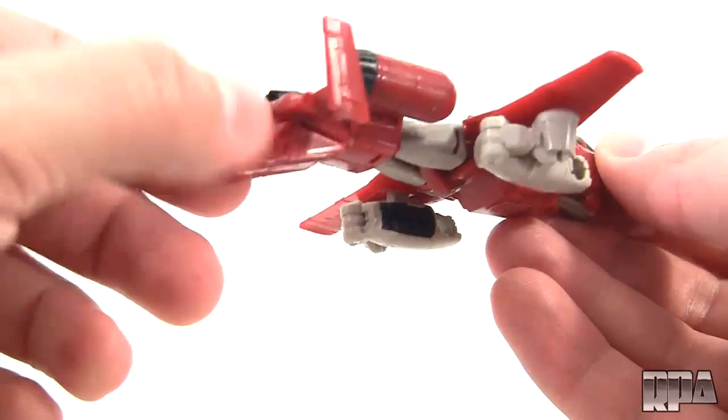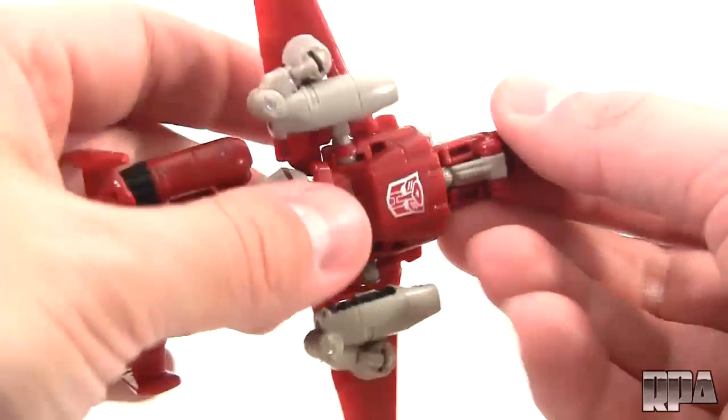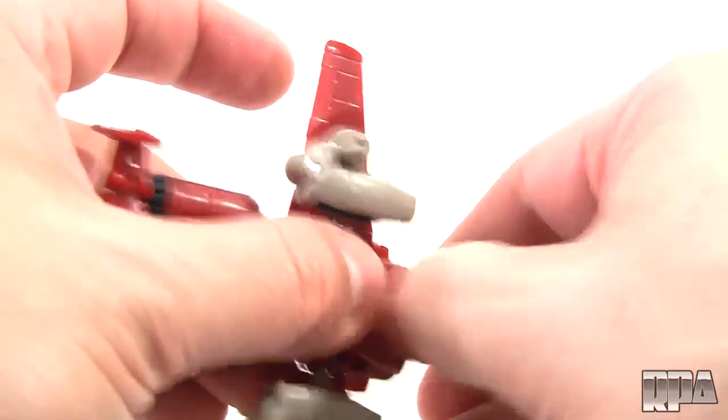You'll notice it's got some little wheels back here which aren't actually rolling wheels — it's just molded-in landing gear. And on the front here you also get the rest of the landing gear, you get the front one too.